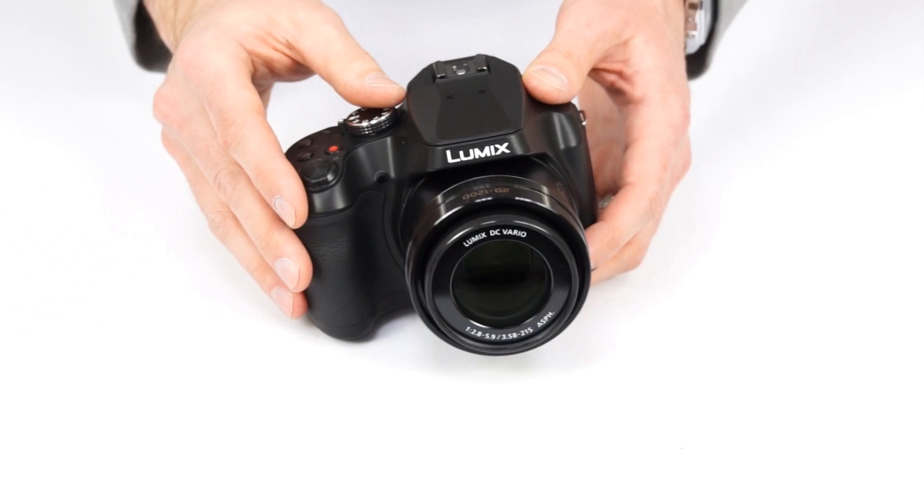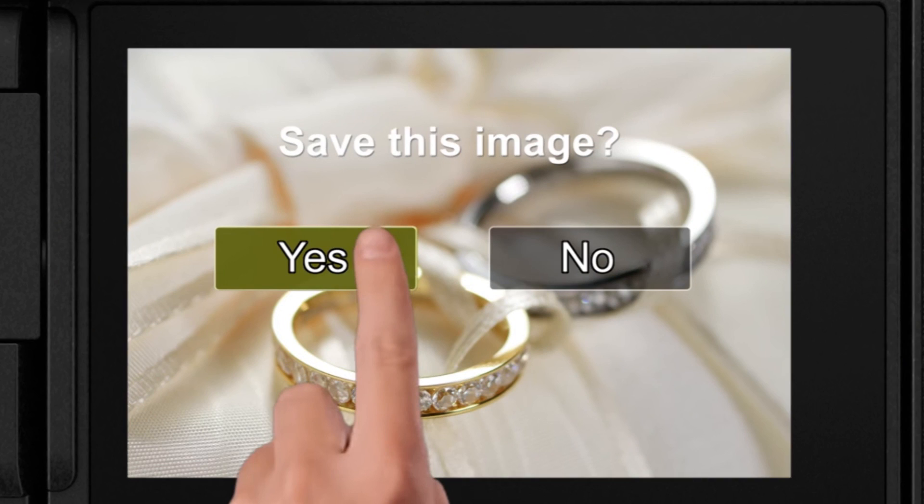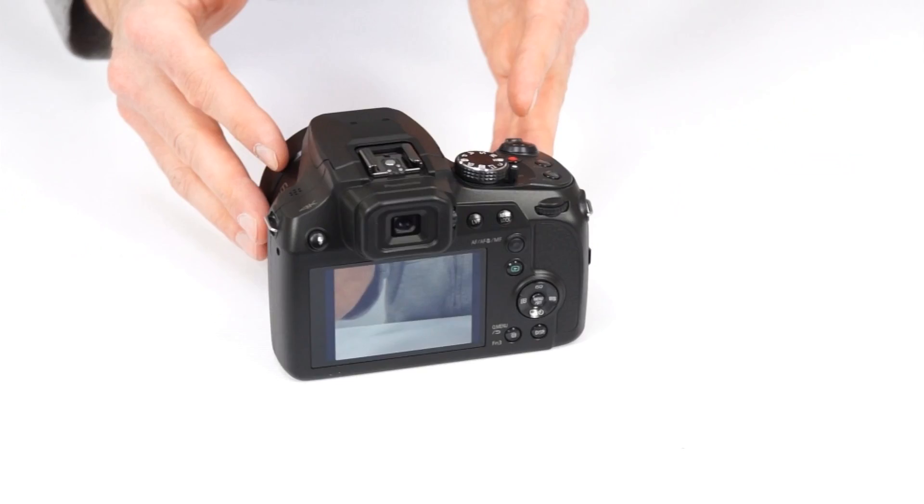4K also lets you shoot now and focus later with the post focus feature — just shoot, use the touch screen to pick the object you want in focus, and save the image. And when shooting regular still images, the camera's DFD autofocus system gives you very fast and precise focusing.